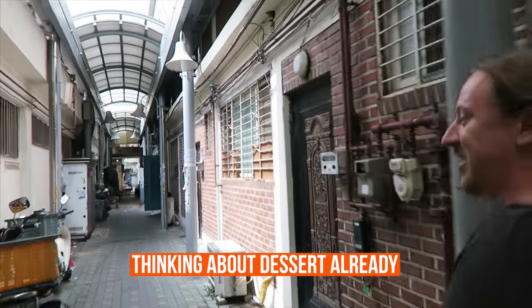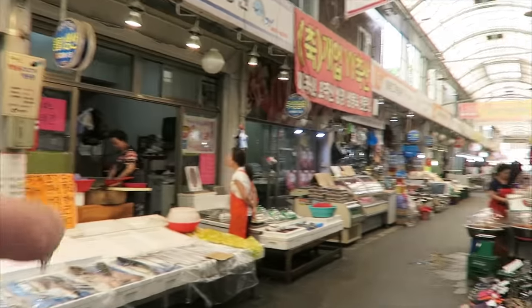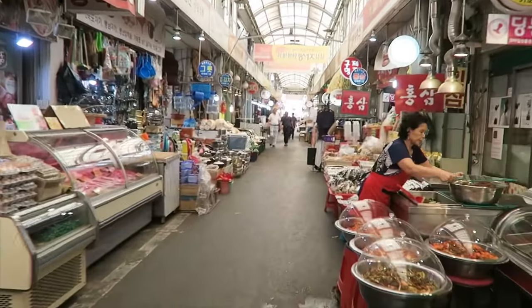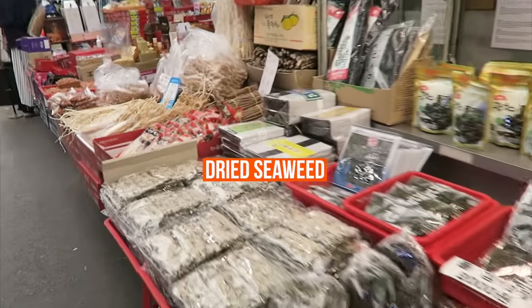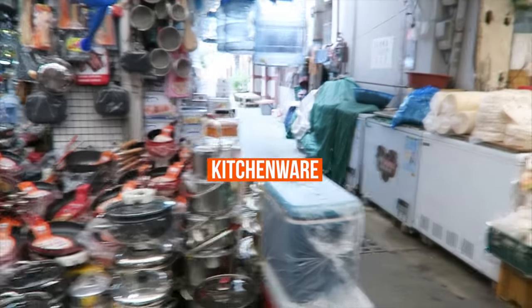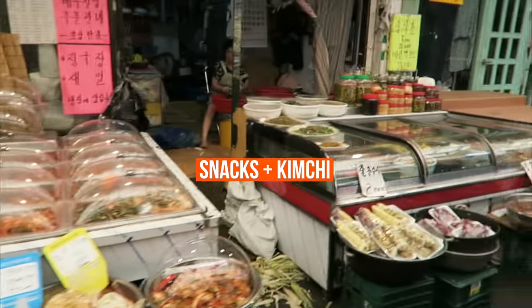Is that the one you took photos for? Yes, it is. I've never been here before. So it looks like they sell a bunch of kimchi on this side, some dried goods, dried seaweed, almonds. We have some kitchenware — pots and pans. Korean snacks, more kimchi, more banchan.